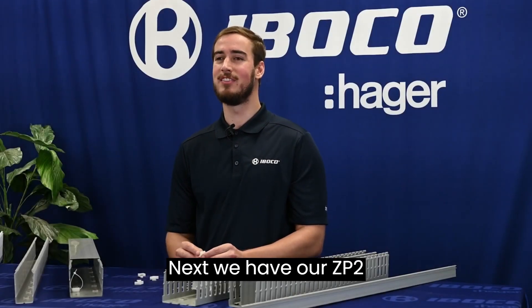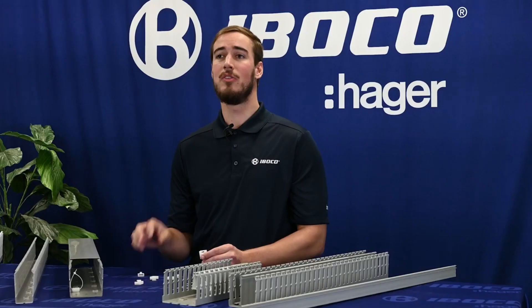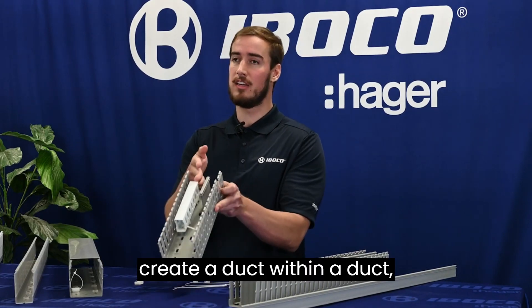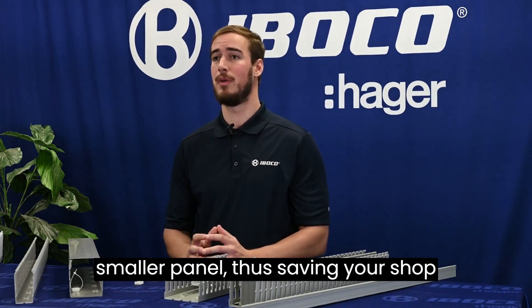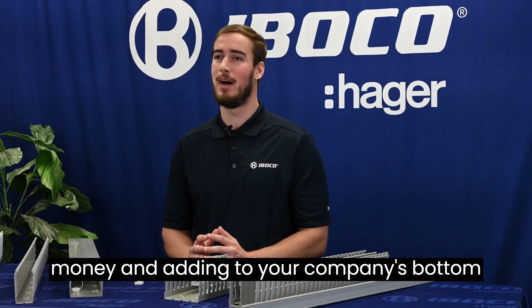Next, we have our ZP2 square insert. You can easily stack and mount to any height. This stacking can create a duct within a duct, further providing less real estate inside your panel and possibly utilizing a smaller panel, thus saving your shop money and adding to your company's bottom line.